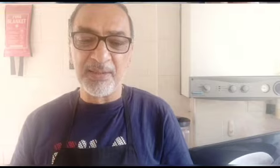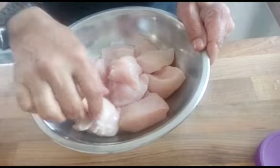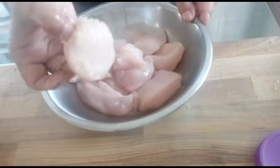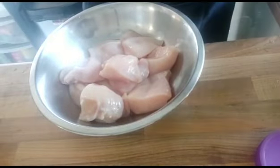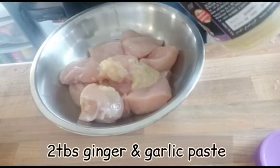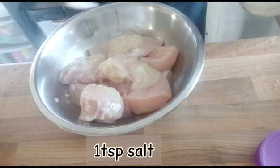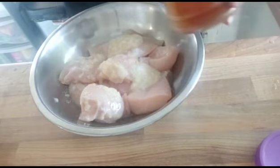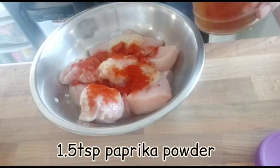So today I'm going to prepare chicken my style. I have here about one kilo of chicken breast, cut into pieces. I'm going to add two tablespoons of ginger and garlic paste, one spoon of salt, and one and a half teaspoons of paprika.